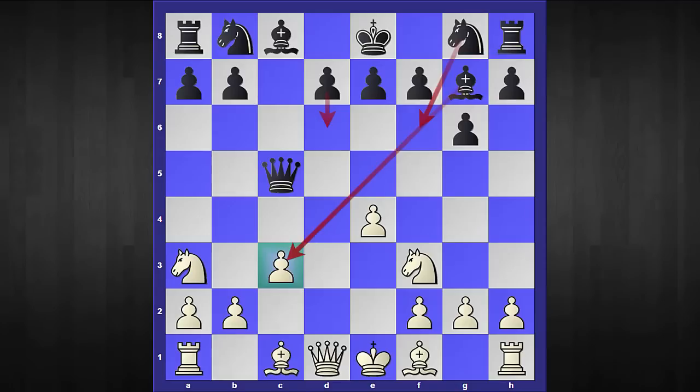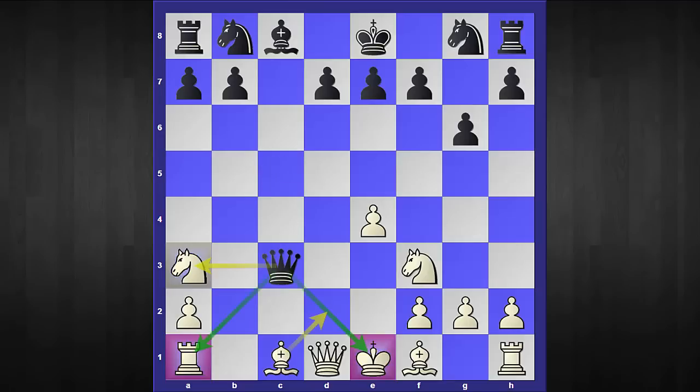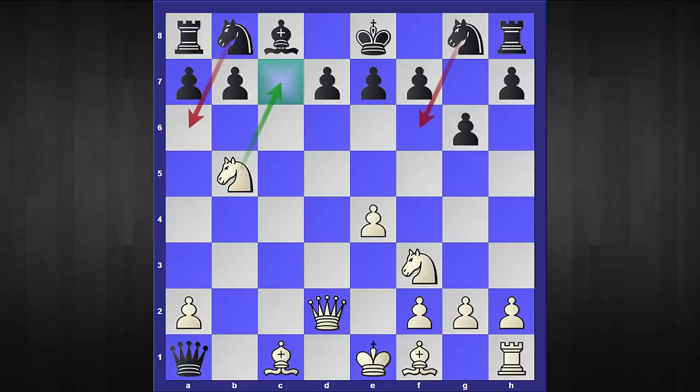The third and final move by black is bishop captures c3. This is one of the most critical replies and white should know exactly what to do — because after b captures c3 and queen captures c3, black threatens the whole rook. This line looks attractive but white has invited black into his dirty camp. The trick starts with queen to d2, offering the whole rook. Of course black is going to take it and it doesn't look like white has any compensation — but perception can be deceptive. White reveals his nasty plan with knight to b5, clearly threatening knight to c7.